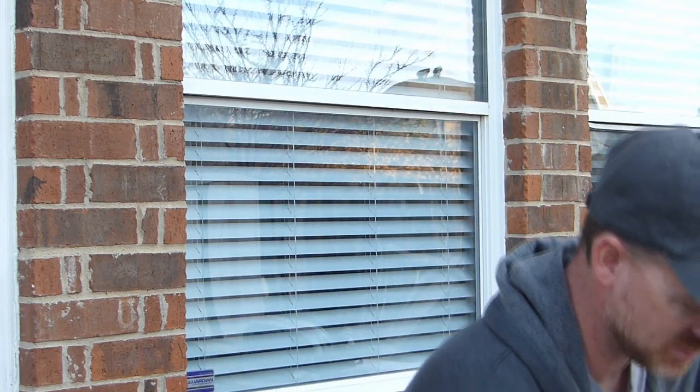We are doing a brew-in-the-bag, single-vessel brew today. We're going to do a recipe I got off the internet. It is a blonde ale — pretty simple. This is a SMASH recipe, so it only has basically two ingredients plus your yeast.